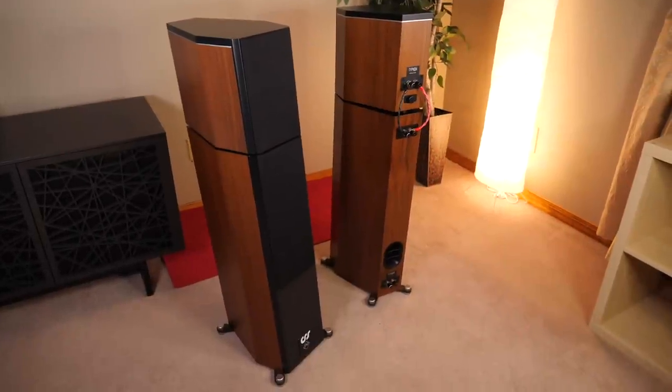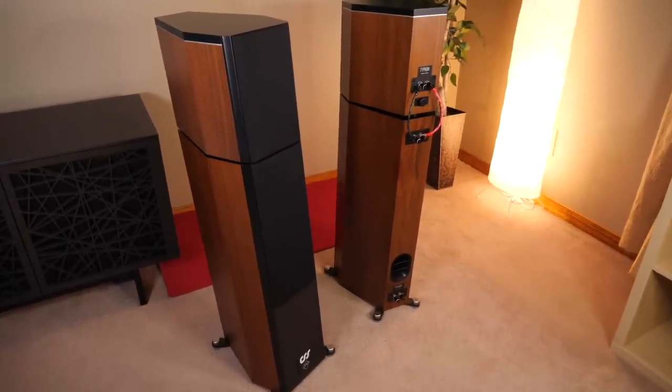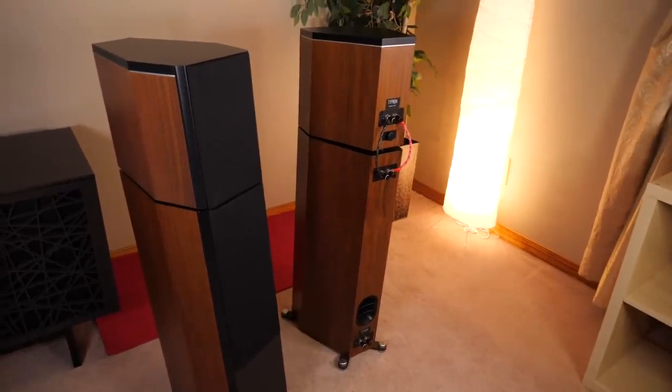Okay, guys, so here it is: the Typhon, the result of a collaboration between CSS Audio and Jay from Jay Ziyagi. Let's not waste any more time and get straight to the design of this loudspeaker.